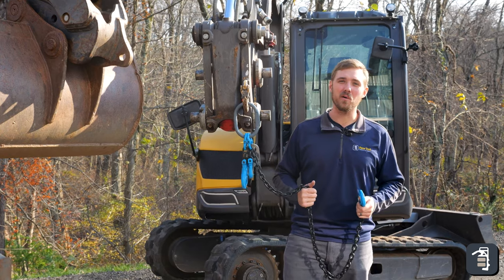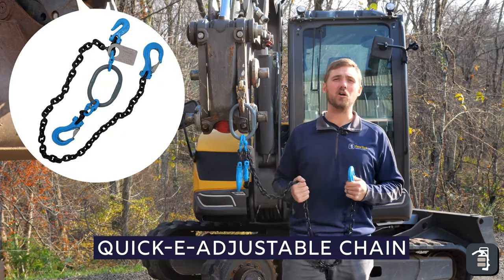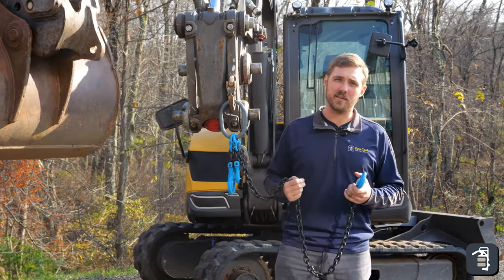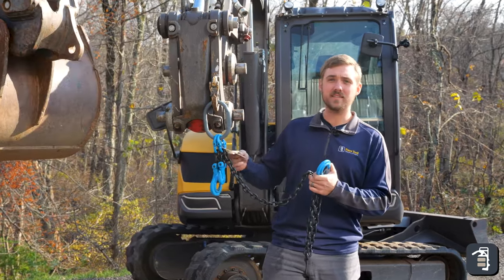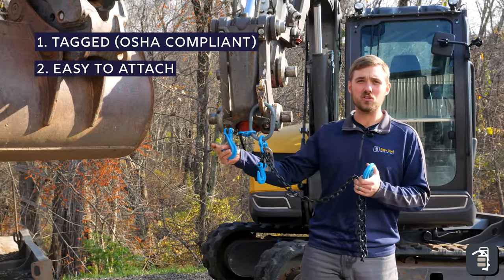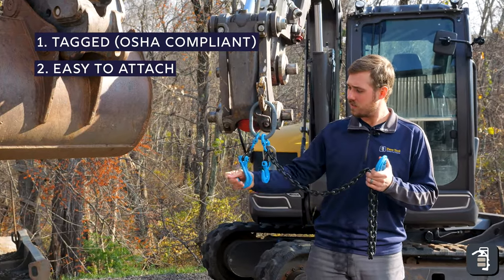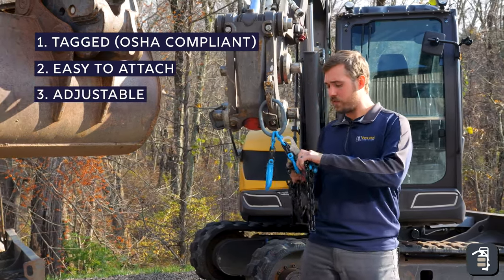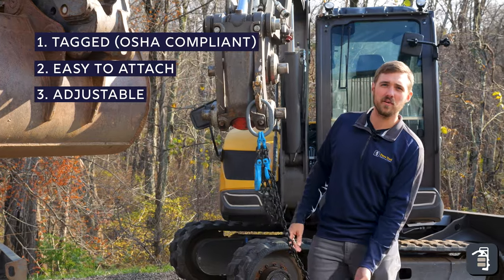Hey guys, it's Caleb with Pave Tool. Today we're going to be going over our Quickie Adjustable Chain. We want to hit three different points: one being that it's tagged, two being its application and how it can attach to so many different applications, and three being that it's adjustable. We want to go over those couple different points and show you guys what we have to offer.